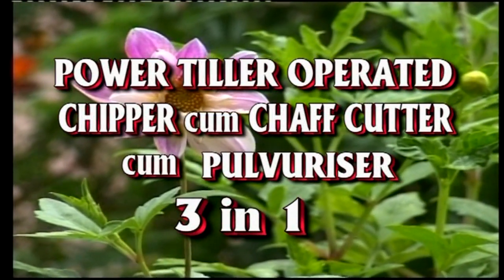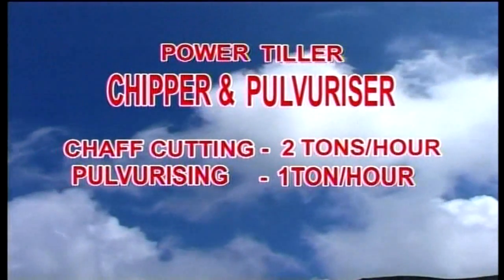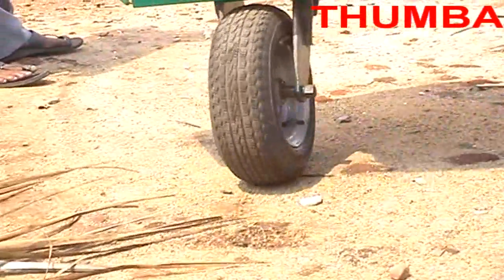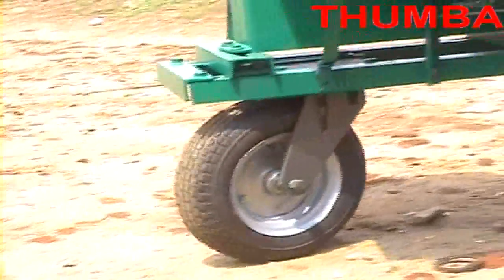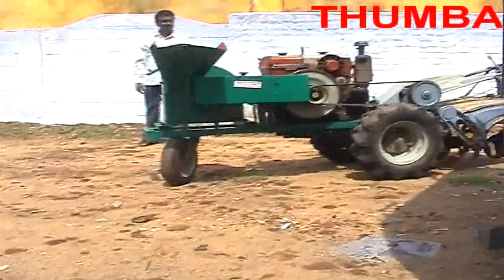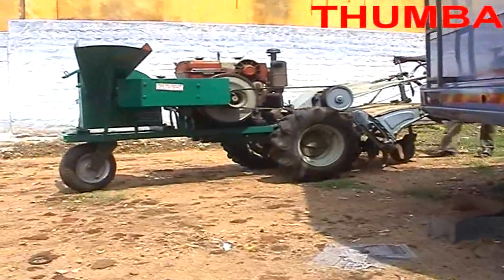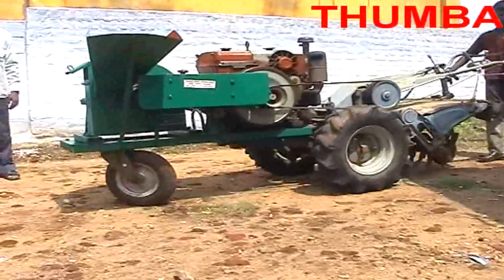The next model is the power tiller operated machine. This machine is excellent and suitable for remote areas, especially areas with power cuts. This is a three-in-one machine — you can use it for chaff cutting, pulverizing, and chipping agri-waste for vermicomposting. You can easily handle the machine on roads due to its balanced machine design.